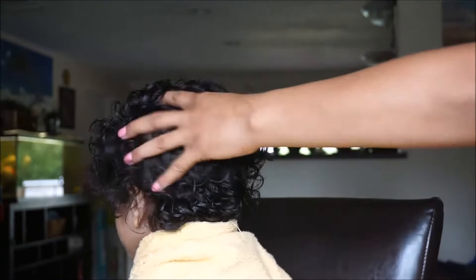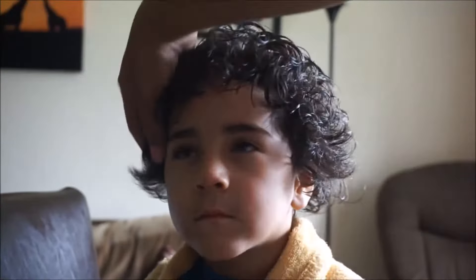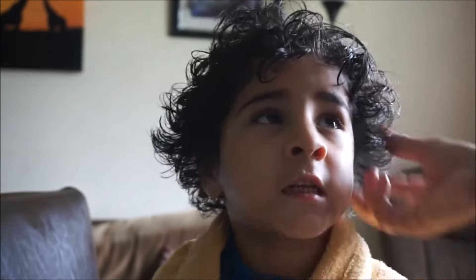I did trim a little bit at the crown just to make it more even so he didn't have so much hair falling back. Here he is.